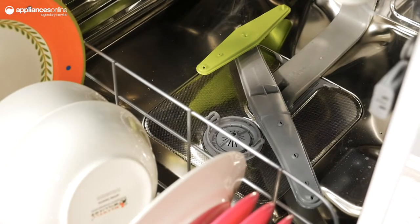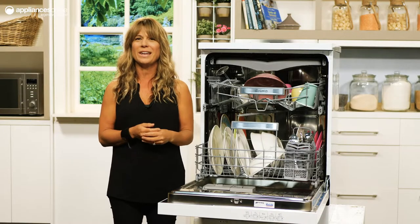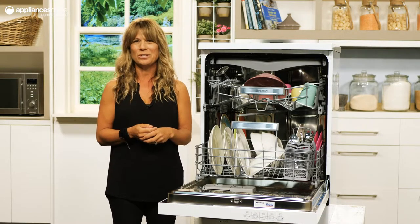With a five stage filtration system, your dishes will come out of the unit not only free of food residue, but also without any nasties that are invisible to the naked eye.